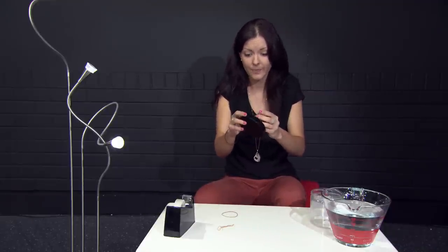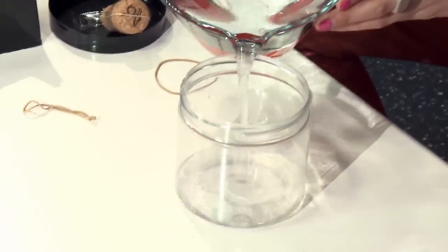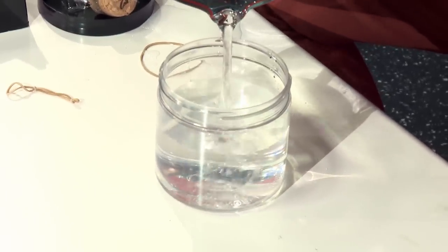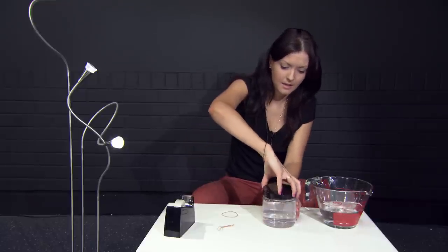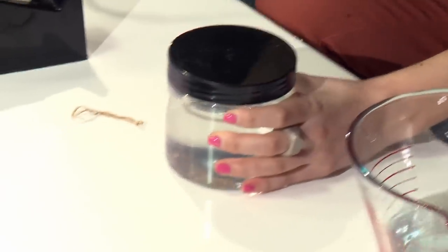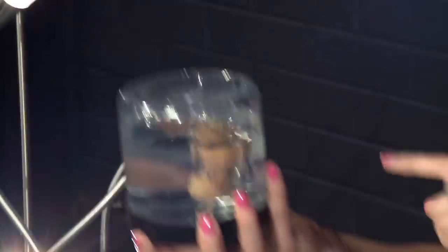Now all you need to do is fill up your jar with water — almost all the way to the top. Once you've screwed the lid on, make sure you screw it on nice and tight because you have to flip the jar over and you don't want it to spill everywhere. I could probably have put a bit more water in, but we're ready to measure acceleration.